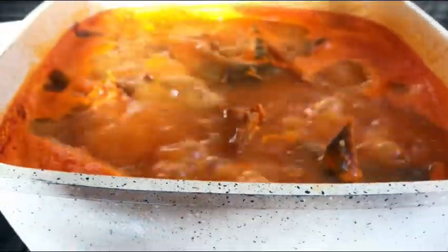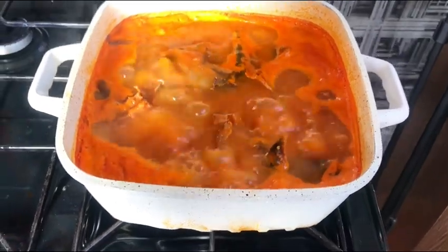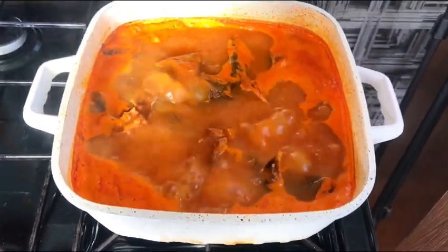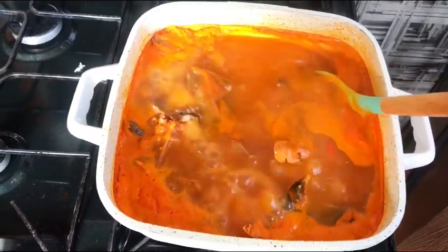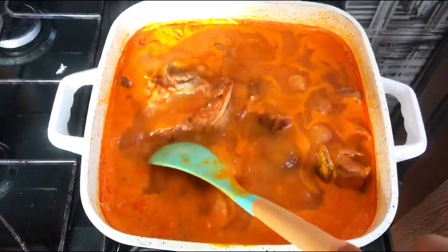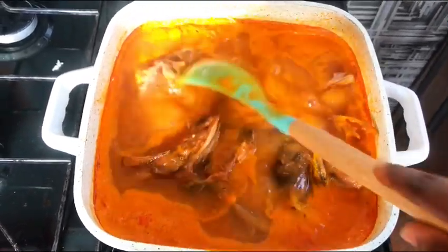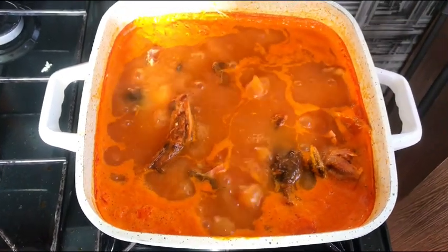And voila, you are done! So simple. You can enjoy this recipe with fufu, any swallow of your choice, or rice. You can also add more pepper to make it a pepper soup of your choice. Thanks so much — if this video makes sense to you, please give me a thumbs up and subscribe for more interesting and amazing recipes. Bye!